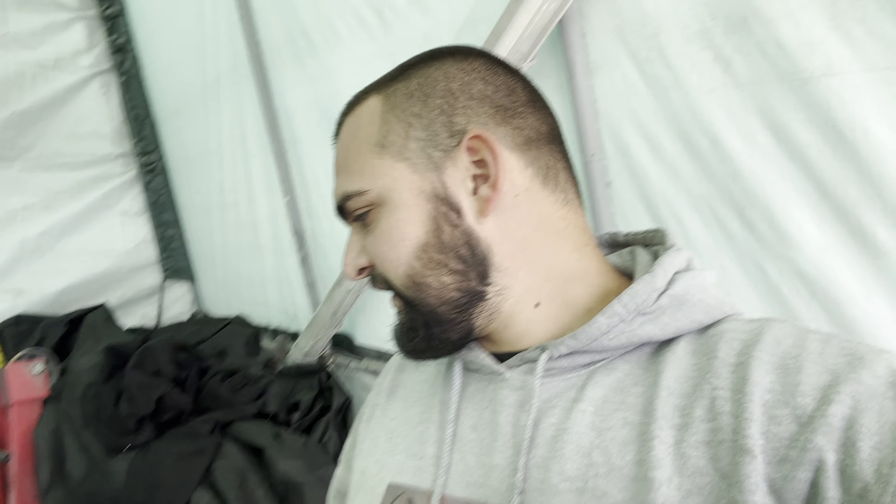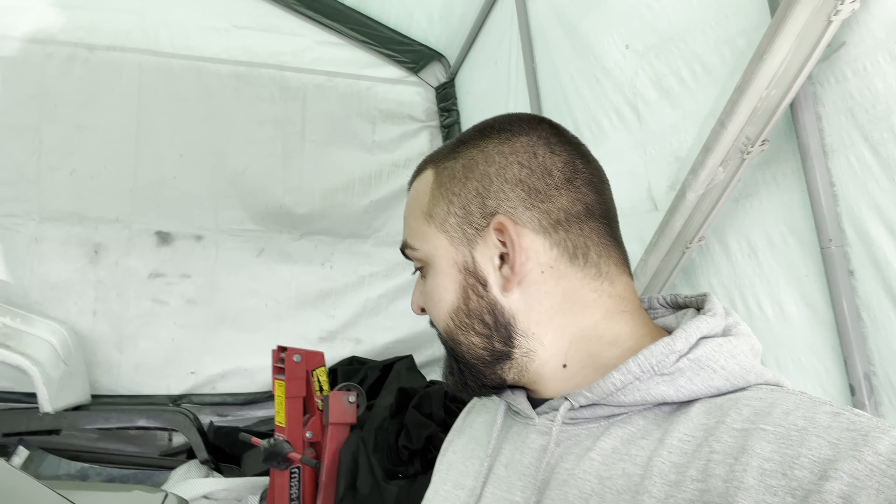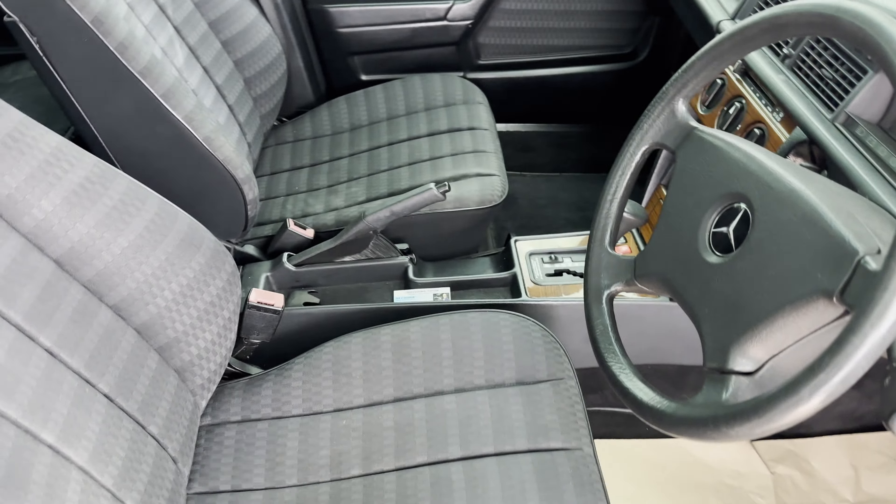Hello guys, welcome to the show. Today we have this beautiful 190 2-litre with the pristine interior and everything, but a leaking heater core. Today's job is to change the heater core, plumb the system back the way it's supposed to be, and that's it. Look at the condition of this vehicle — it's amazing.